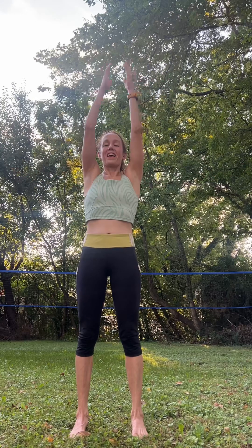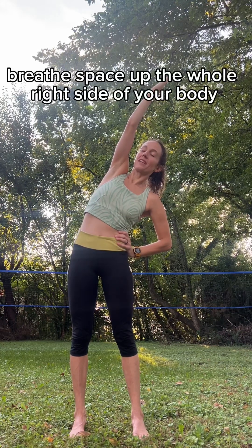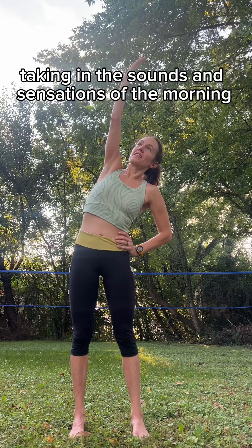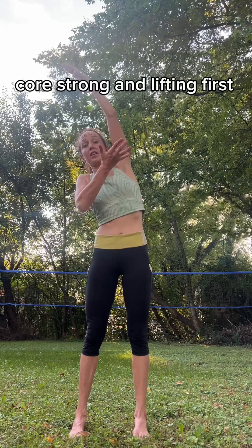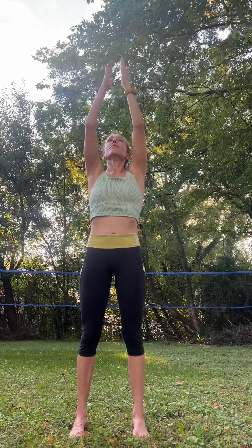Take your arms up. Inhale, exhale. Drop your right hand to your right hip. Inhale, stretch your left arm up, and exhale into a side bend. Hold and breathe here, keeping your legs strong. Create space up the whole right side of your body, softening on every exhale. Inhale, taking in the sounds and sensations of the morning. Exhale, bring it back up on your inhale. Exhale, other side — left hand to left hip. Inhale.